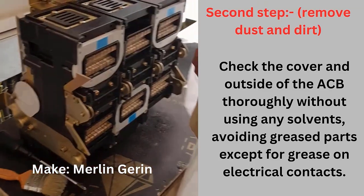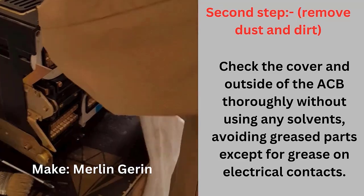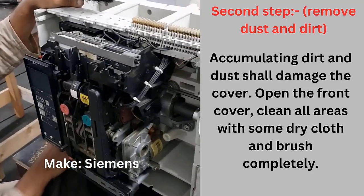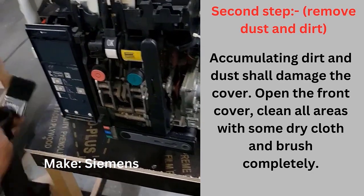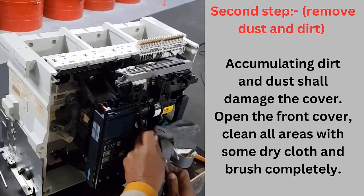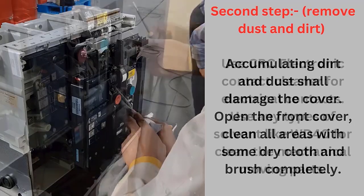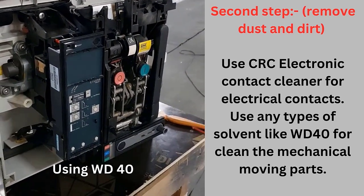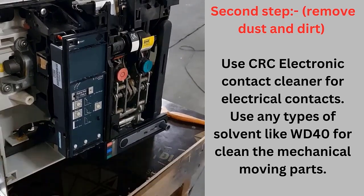Second step: remove dust and dirt. Check the cover and outside of the ACB thoroughly. Clean without using any solvents. Accumulating dirt and dust shall damage the cover. Open the front cover, clean all areas with a dry cloth and brush completely. Use CRC Electronic Cleaner for electrical contacts, and if needed, use solvents like WD-40 for mechanical moving parts to clean old grease. All moving parts are checked properly to find any dust and rust, and clean accordingly.